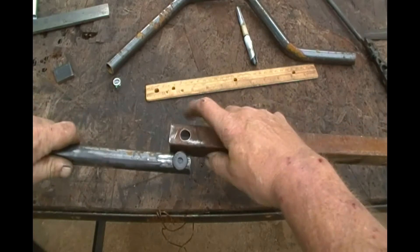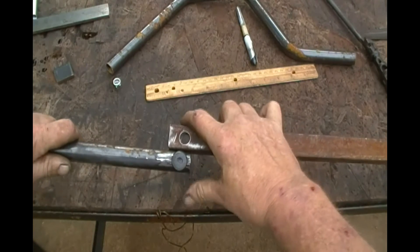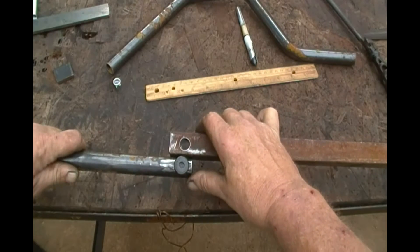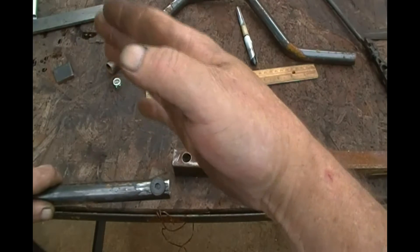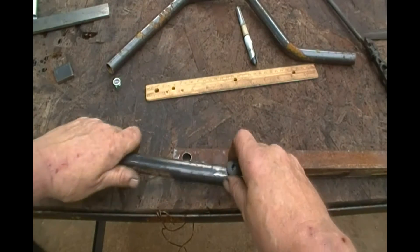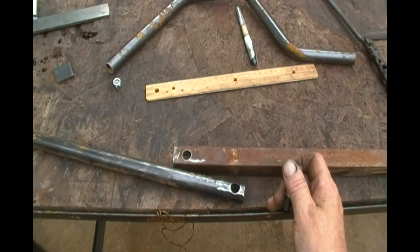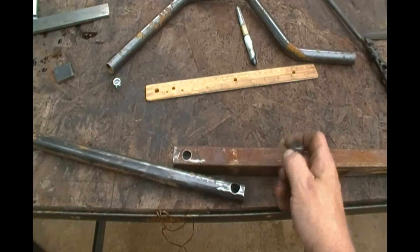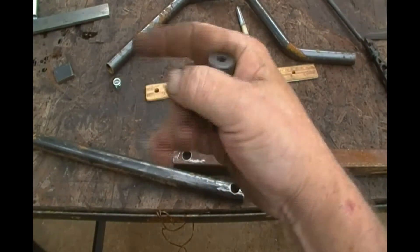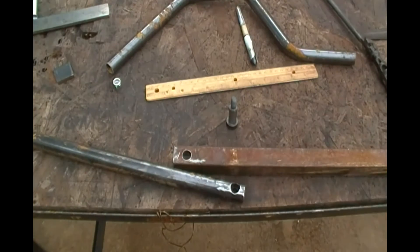With this part right here being cut out, it will be able to pivot. When it comes up like this it will actually hit on this back part — the metal will still be there — and that will cause it to stop. The angle is just so it doesn't come straight off the bike; it leans forward a little bit to help prevent it from falling over. If you're on a hill and the bike rolls forward an inch, the kickstand doesn't automatically collapse — it's already leaning forward a little bit.